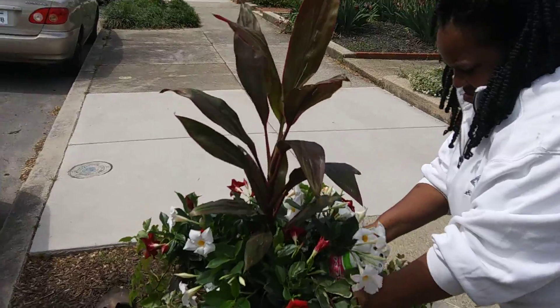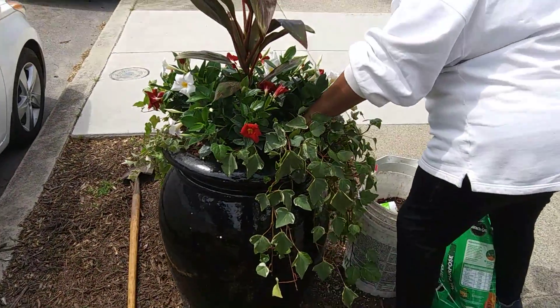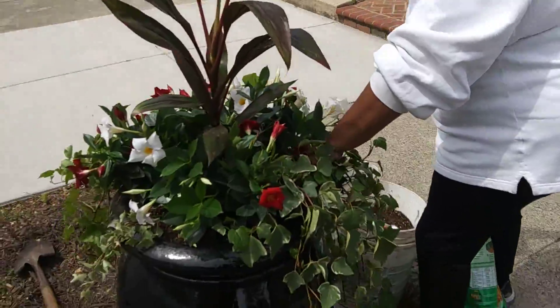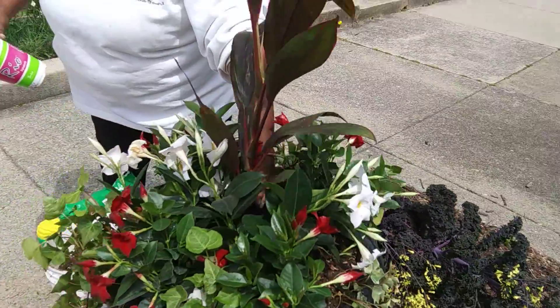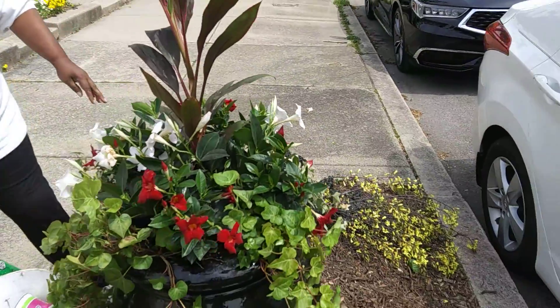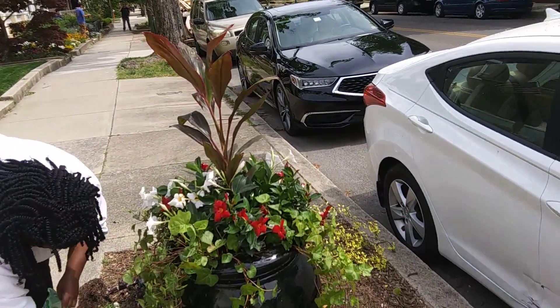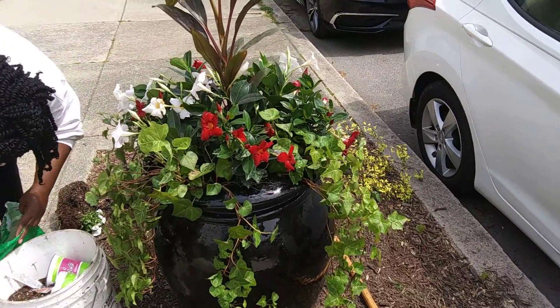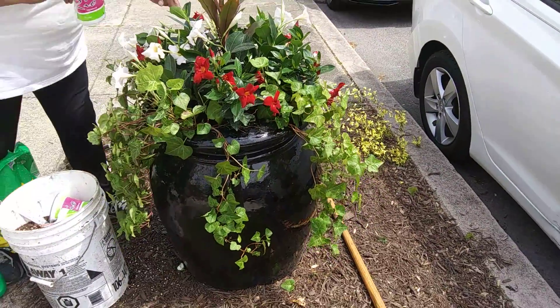As the quarter line moves in the wind, the red and white really complement this house, the pot, and the other plants that are in here. We have the quarter line for height, the diplodinia for the filler, and the ivy for the spiller.